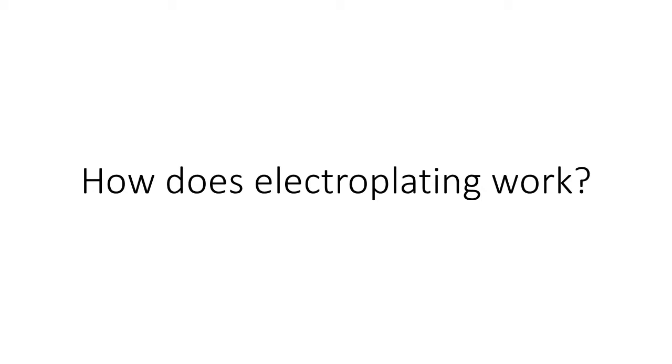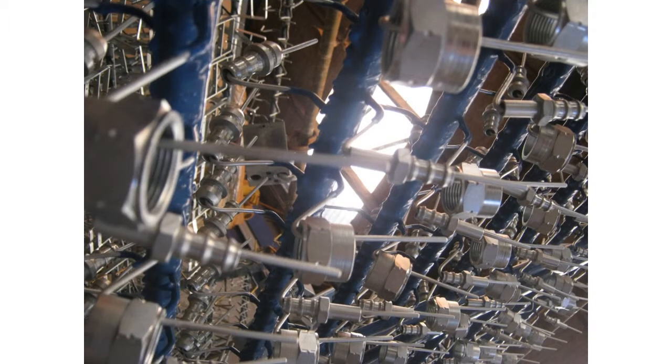How does electroplating work? Electroplating is very similar to electrolysis, using electricity to split up a chemical solution, which is the reverse of the process by which batteries produce electric currents. All these things are examples of electrochemistry: chemical reactions caused by or producing electricity that give scientifically or industrially useful end products.